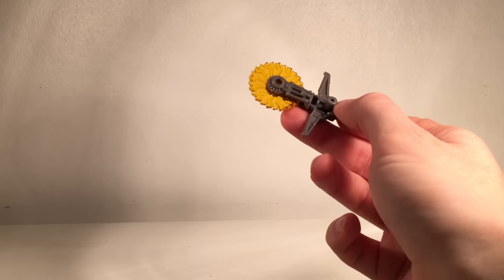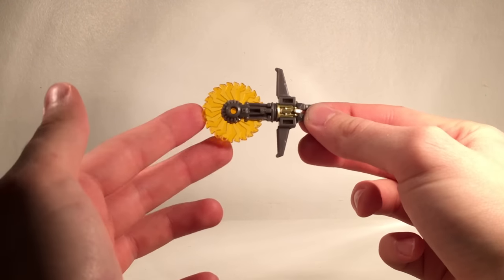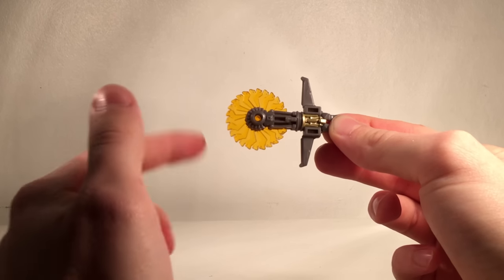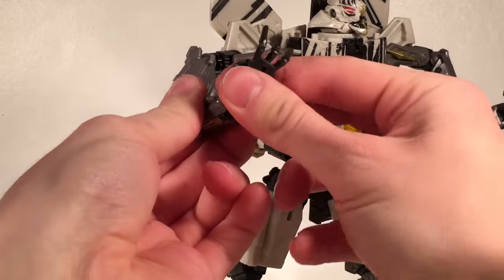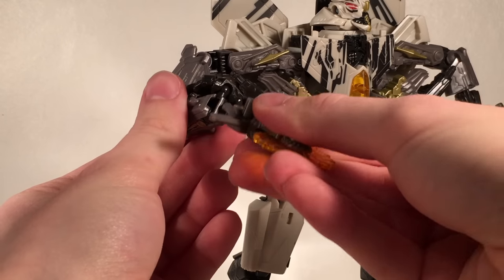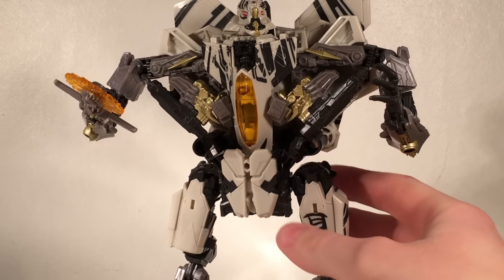Starscream comes with one additional accessory — his buzzsaw. It is really intricately detailed with nice paint applications, and the blade itself is translucent orange, very reminiscent of Starscream's cockpit, and it freely spins. To attach it, you fold back one of the hands as if transforming him, then plug the blade in. There you have Starscream equipped with his really awesome looking buzzsaw accessory.